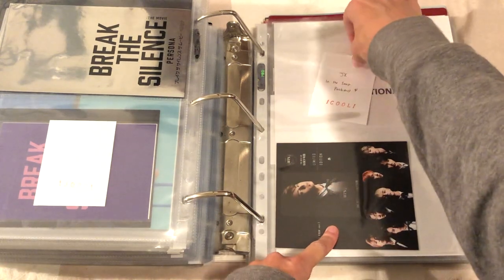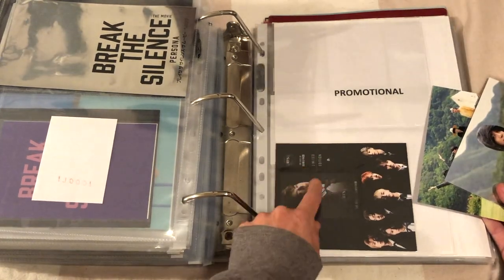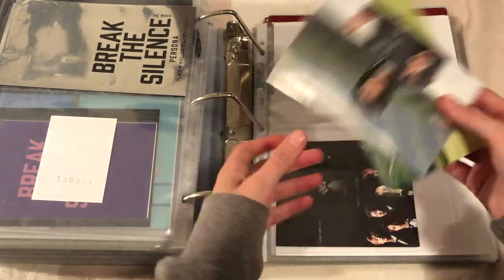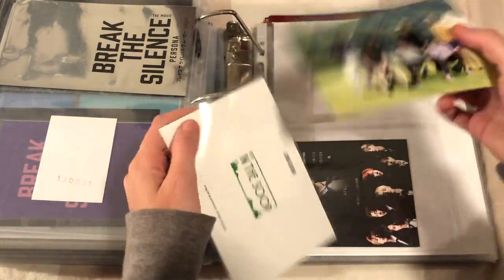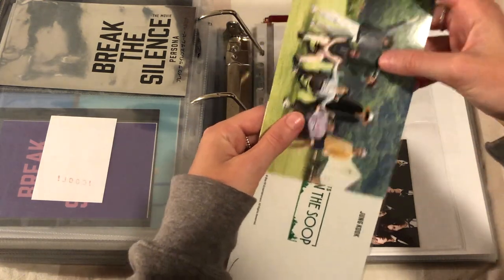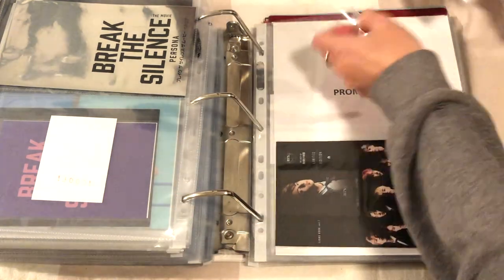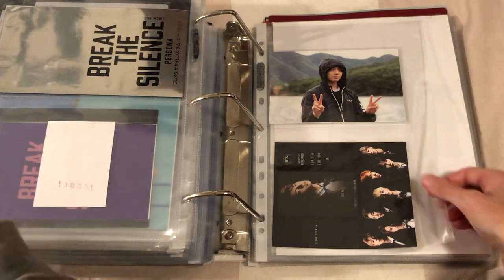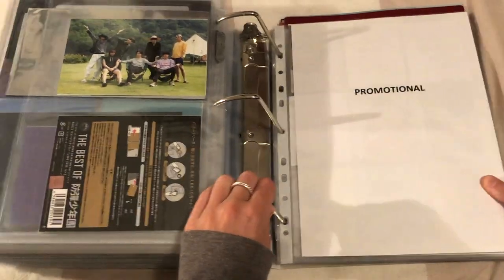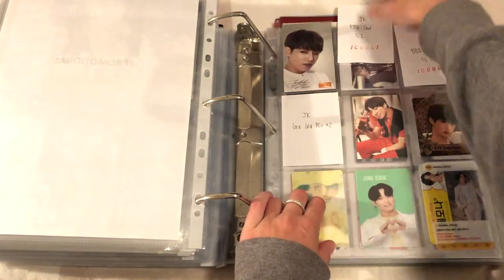This shouldn't be here either - this is Best of BTS. I just can't work out how to make it fit with other Best of BTS because it's also like an icy travel thing. So cute. And I'm gonna put the OT7 one on the back so we have some OT7 representation in this binder. I'll keep it there. Promotional cards - my favorite part, here we go, long time coming.